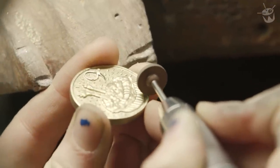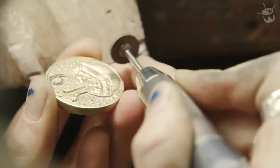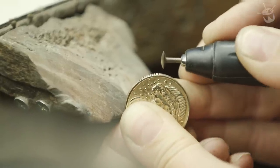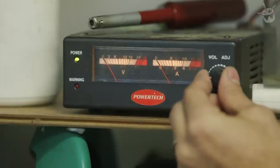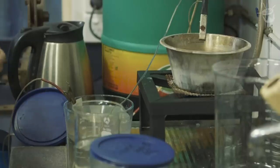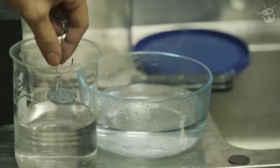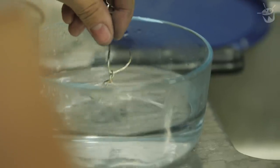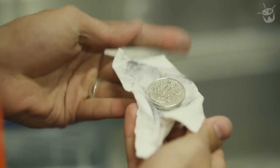You're not having to do this for every single coin, are you? Yeah. That's so much work. That is blood, sweat and tears going into every single coin. A rectifier basically puts a charge through a silver plating solution, so it basically just covers the coin in a fine layer of pure silver.